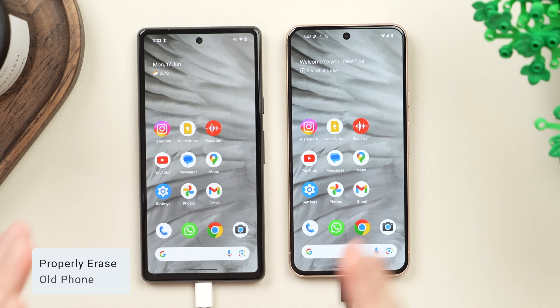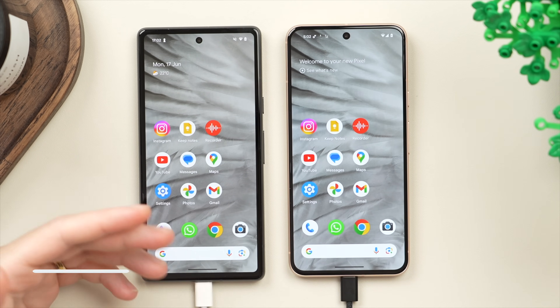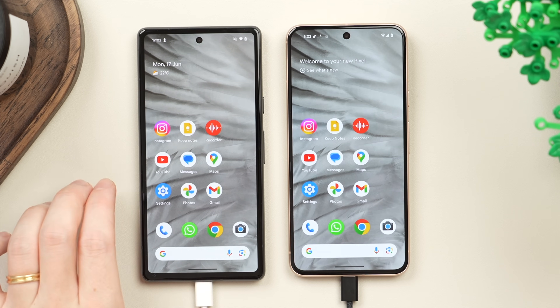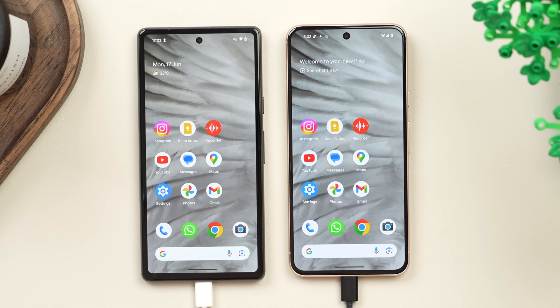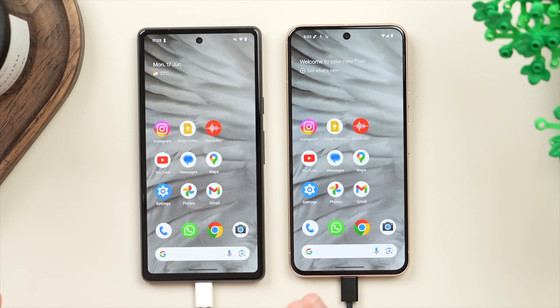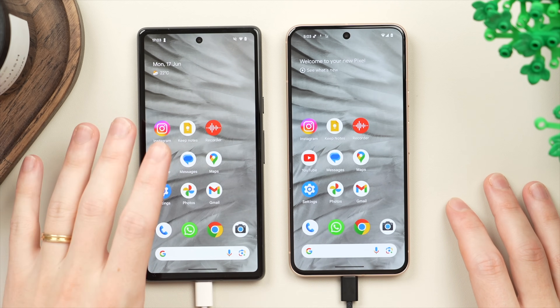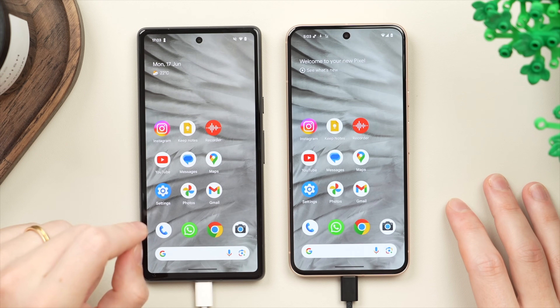Now that we've transferred everything from the old phone over to the new phone, we can go ahead and erase the old phone to safely sell it or give it away without passing on any personal data. However, I only suggest you do this once you've made sure that everything is safely transferred over and you're completely happy with everything. My advice would be to wait a day or two after transferring just to make sure everything carried over successfully and there's nothing on your old phone that you still want.